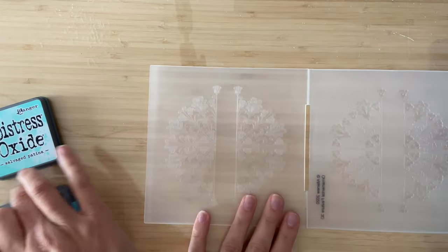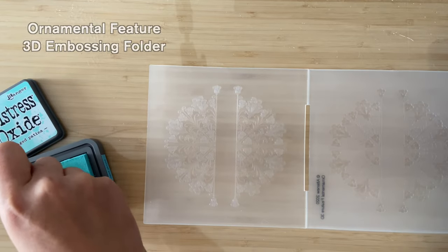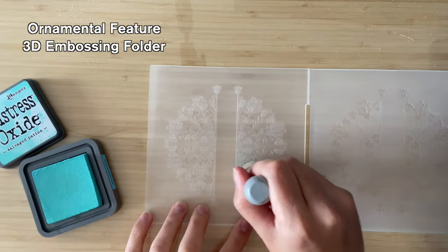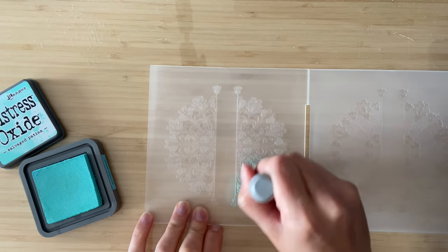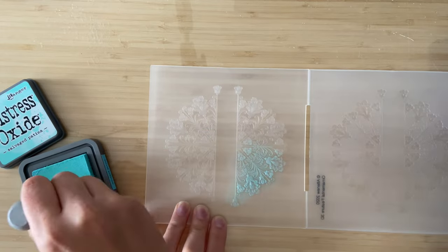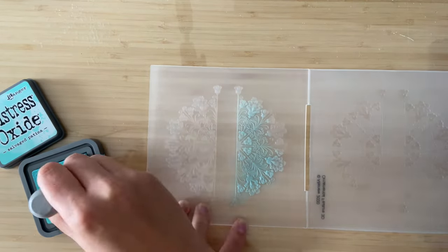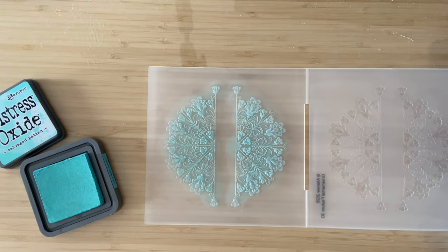For the first technique, I know you're probably already rolling your eyes and thinking I've seen this done before. Adding ink to your embossing folder is nothing new, but I want to show this very briefly before we go on to the next technique because we're going to be going into a lot more detail. So I'm adding my sponge and blending tool here.